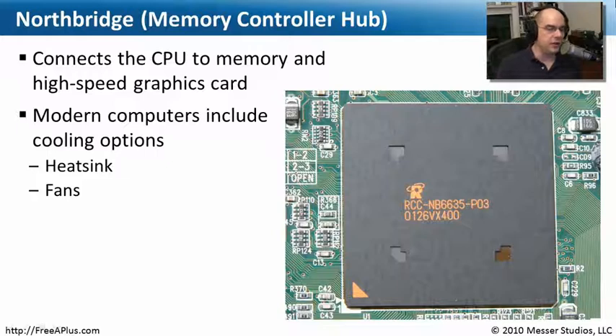This is a picture of the North Bridge on that motherboard we were just looking at. This is what really connects the memory and the CPU together, so almost all computers are going to have these. But sometimes they're difficult to see because this chip works very, very fast and gets very hot. So you'll very often see a heat sink on top of it, and there may be fans on top of it, making it hard to find on your motherboard.